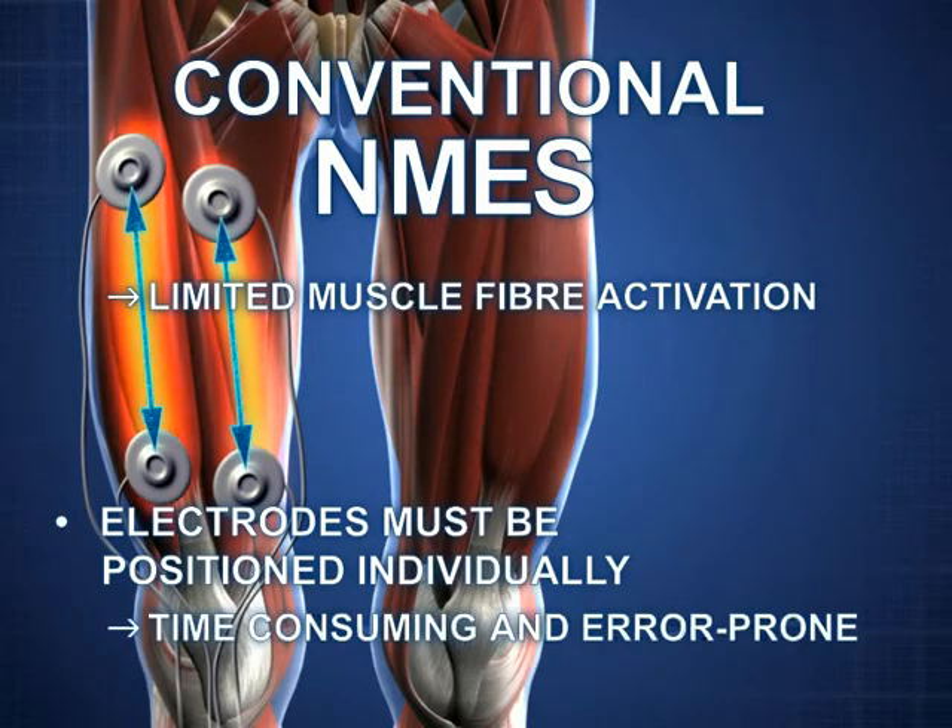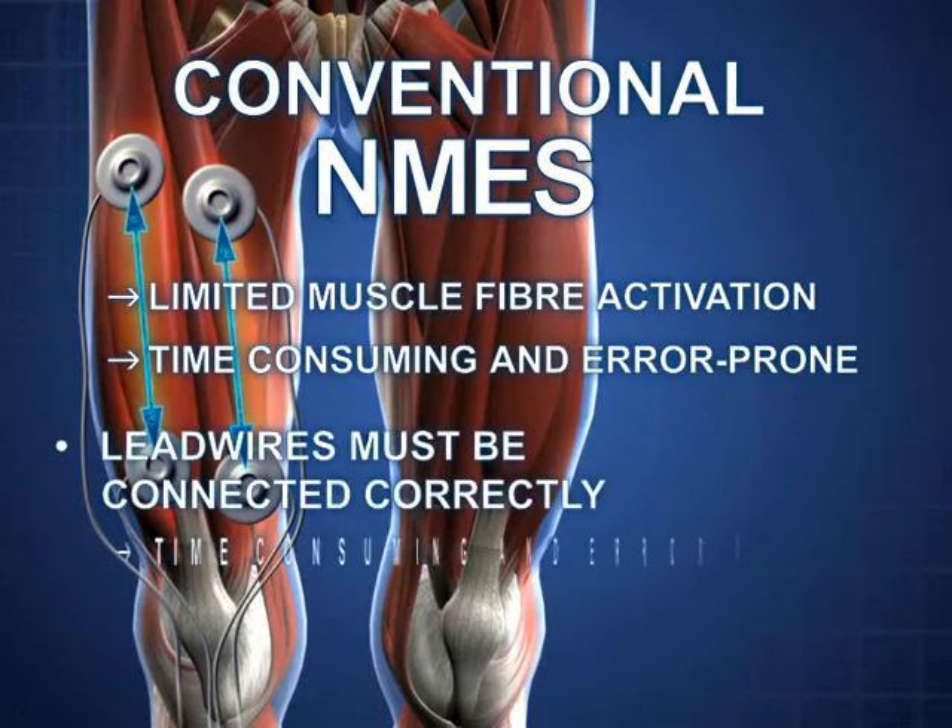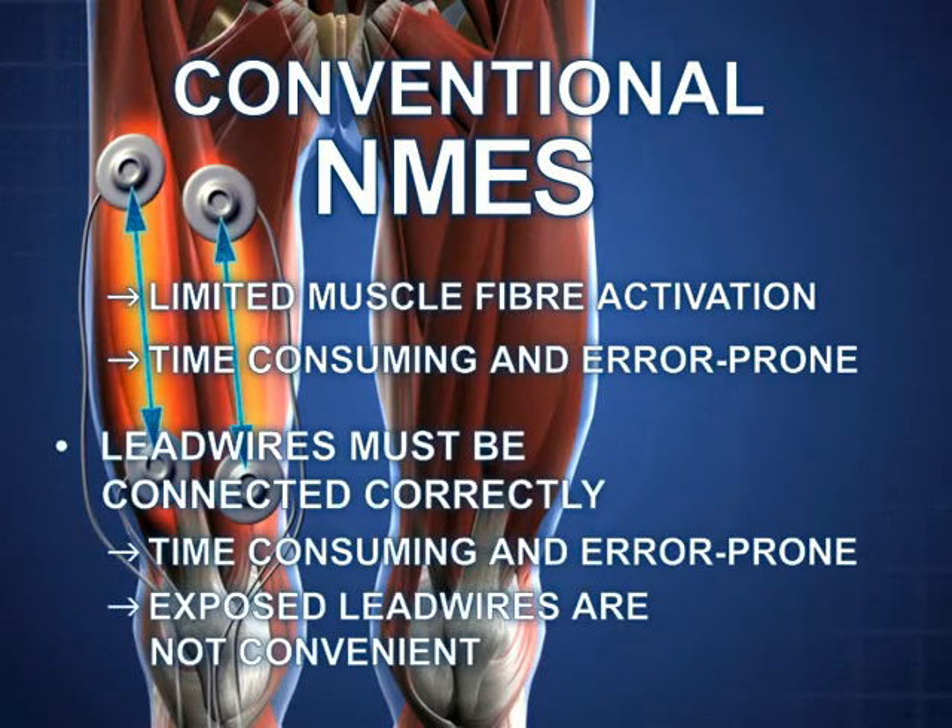Existing electrodes have to be placed individually. This takes time and is prone to errors. Connecting the lead wires correctly is also error prone and takes up additional time. Exposed lead wires are tiresome and they are inconvenient for the patient.